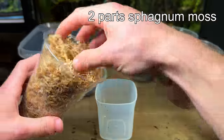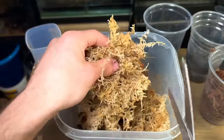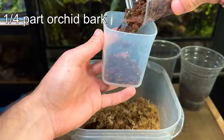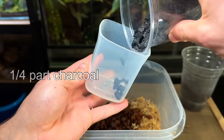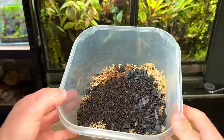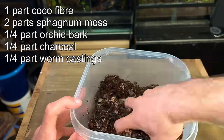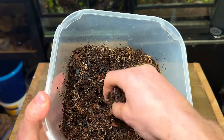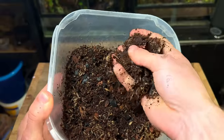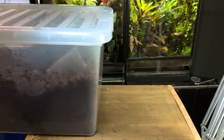I'm then going to measure out two parts sphagnum moss. As I make a lot of small terrariums I like to trim the sphagnum moss into small pieces with scissors. I then add a quarter part of orchid bark, a quarter part of charcoal, and a quarter part of worm castings, and mix them all together. Here are all the ratios on screen if you want to take a screenshot. All the components come together to make the perfect terrarium substrate — it holds moisture, is resistant to compression, contains nutrients for the plants, and is well draining. These are all key characteristics of a quality terrarium substrate.